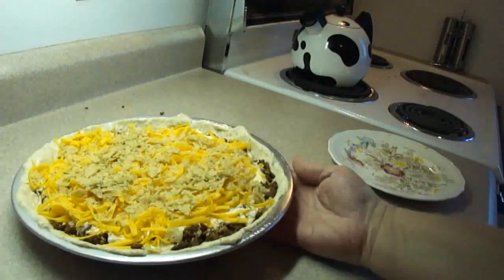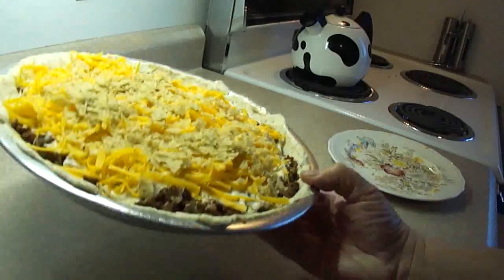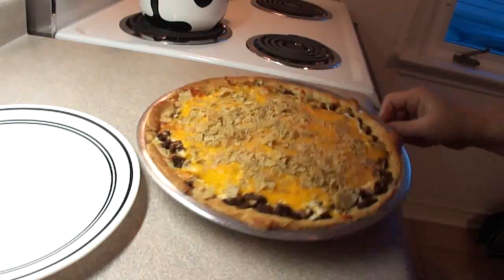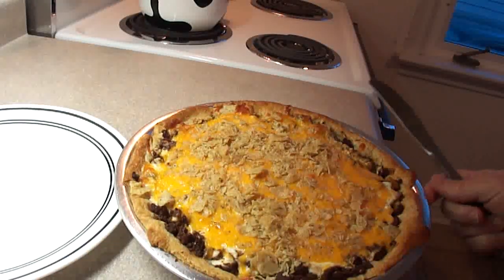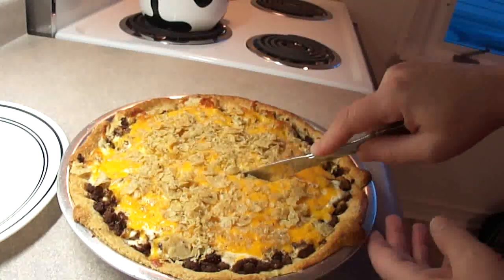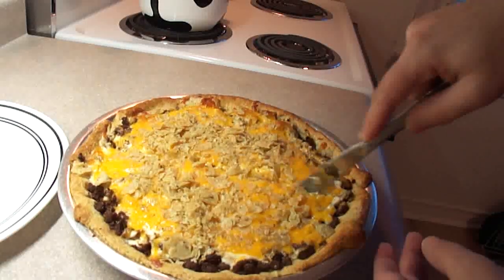Then bake this at 350 degrees for 20 to 25 minutes. That was about 25 minutes — the crust is nice and brown. Now we're going to cut into it and see how hard it is to get out of the pan. Let it sit for about five minutes first.